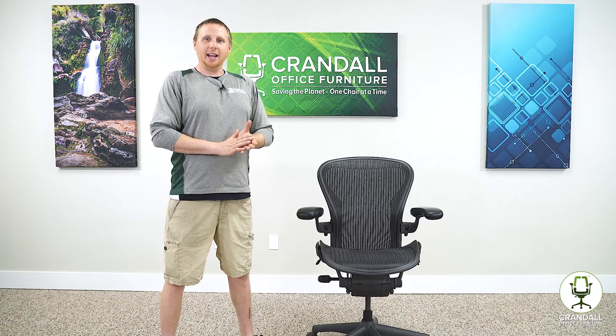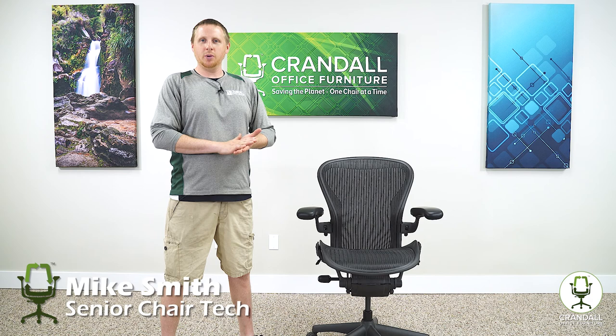Alright guys, how are you doing today? My name is Mike with Crandall Office Furniture, and in this video we will show you how to remove and replace a Herman Miller Aeron seat.